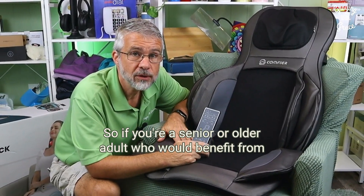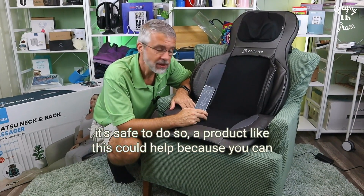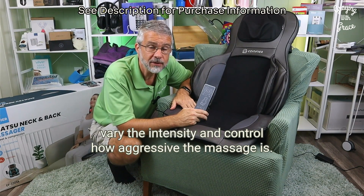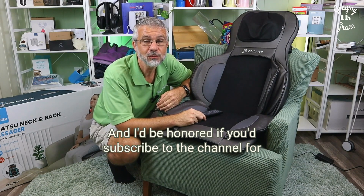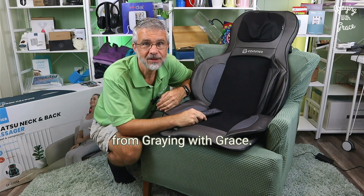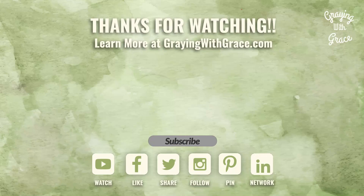So if you're a senior or older adult who would benefit from massage and you've checked with your doctor to make sure it's safe, a product like this could help because you can vary the intensity and control how aggressive the massage is. I hope this has been helpful, and I'd be honored if you'd subscribe to the channel for more helpful content like this. Until next time, wishing you a safe and easy life from Graying with Grace. See you next time.